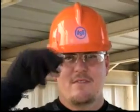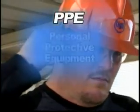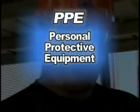And this is my safety equipment: hardhat, safety glasses, brown jersey gloves, earplugs. PPE — personal protective equipment.